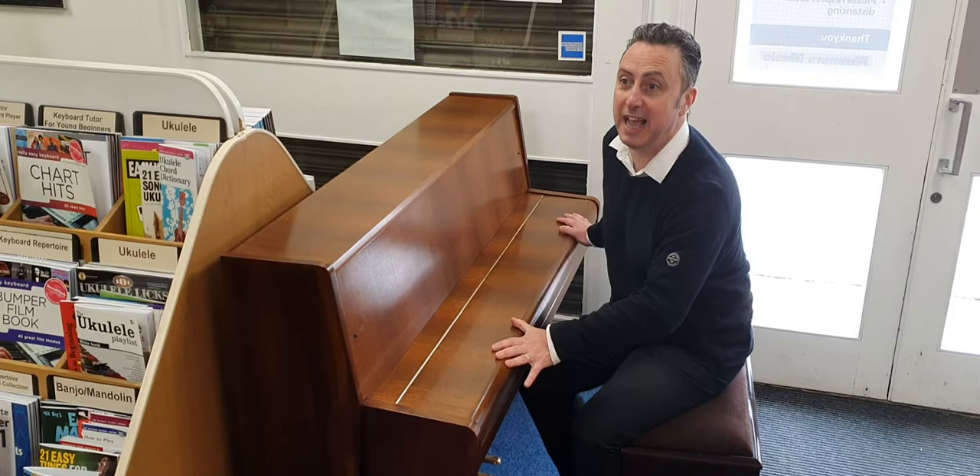Hiya, my name's Graeme and I'm at Rimmers Music here in Bolton. Today I'm looking at a used Weinbach — W-E-I-N-B-A-C-H — piano.